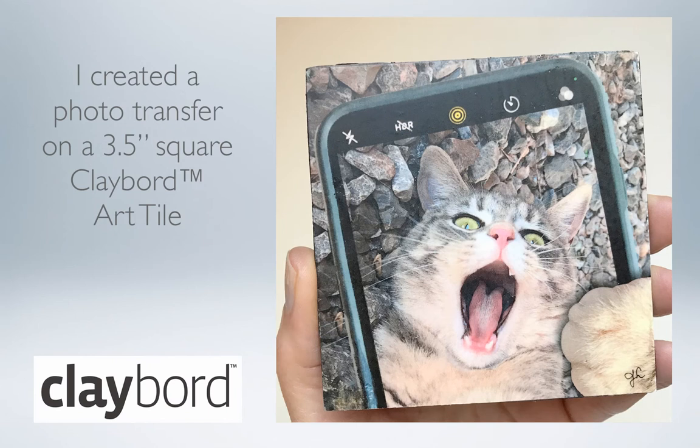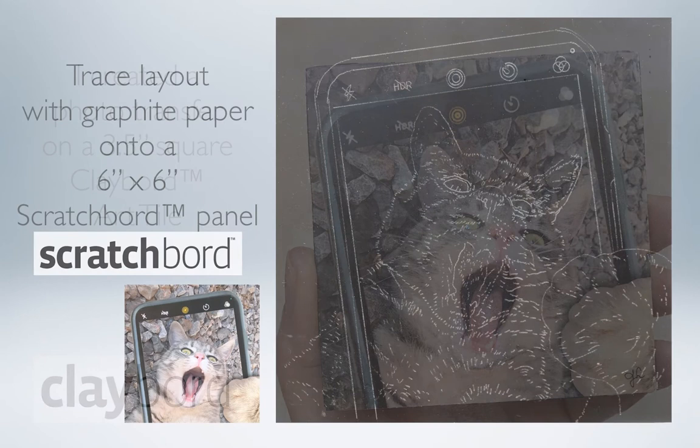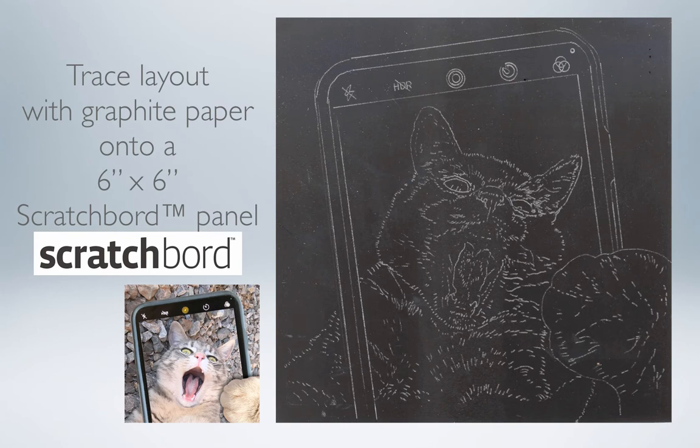Initially, I used this photo simply to create a photo transfer for a workshop I was doing, showing the different ways you can use the surface called clay board. But then I was searching for a unique subject to create a new scratchboard painting, so I decided to use the same composition of three photos and create a scratchboard on a 6 inch by 6 inch square panel.